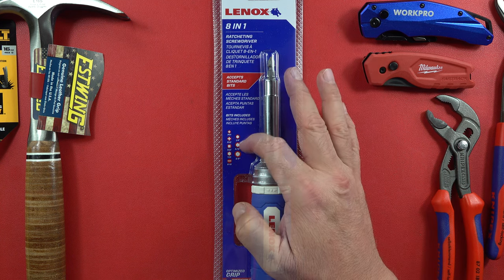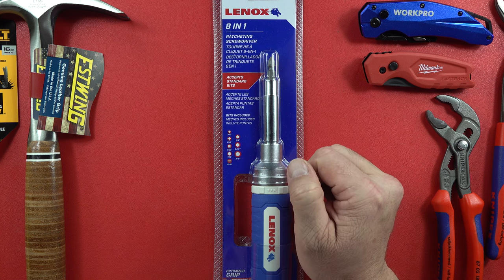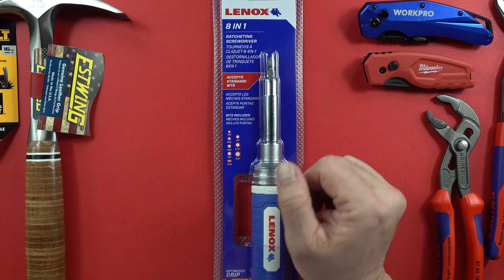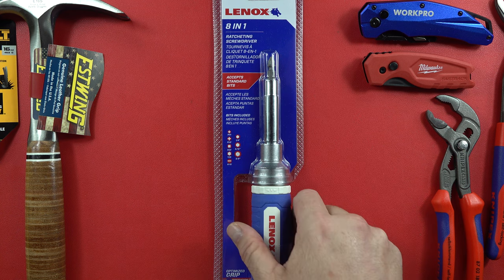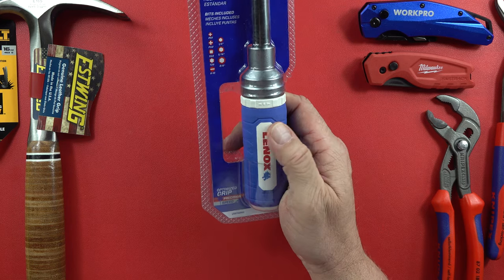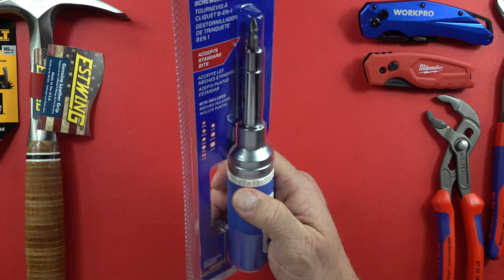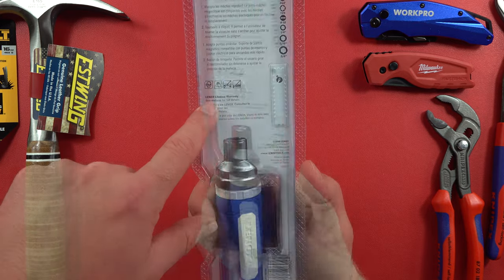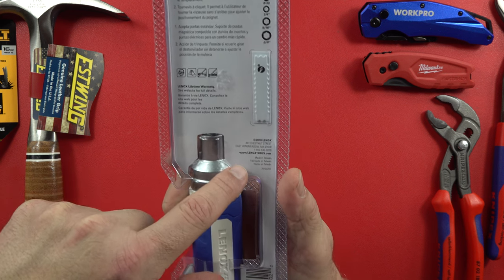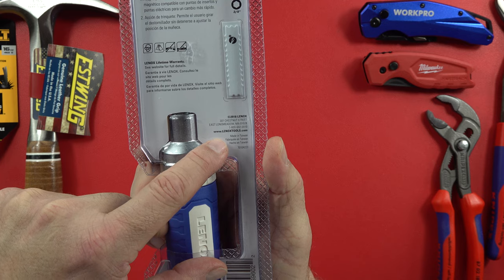It accepts all standard bits here by Linex. The bits include a couple of Phillips one and two, a quarter inch driver, a 5/16 driver, and a 3/8 driver, along with a T25 Torx bit and an 8 to 10 slotted. It says it has an optimized grip — though it looks like the newer ones are going away from this. On the back they talk about the Linex lifetime warranty, and right over here it says made in Taiwan.